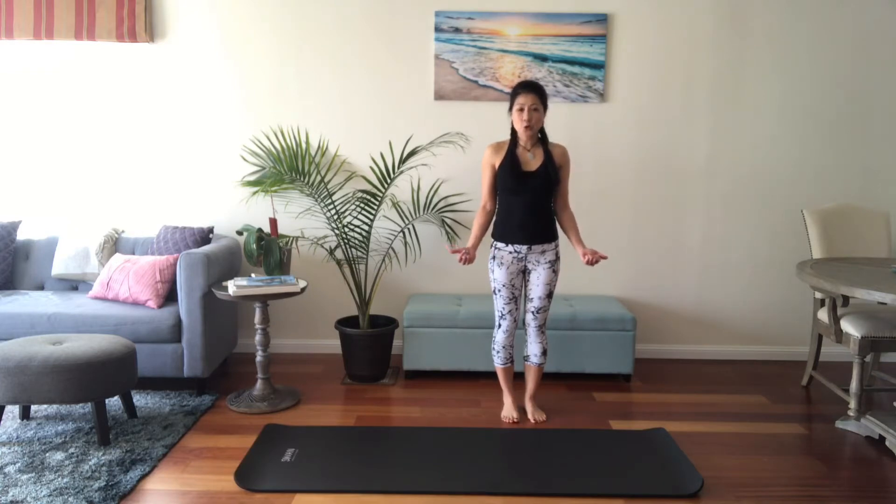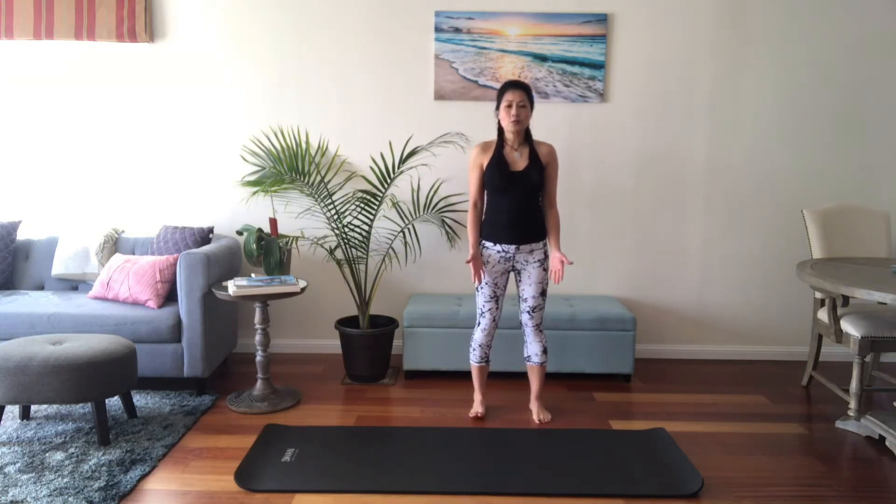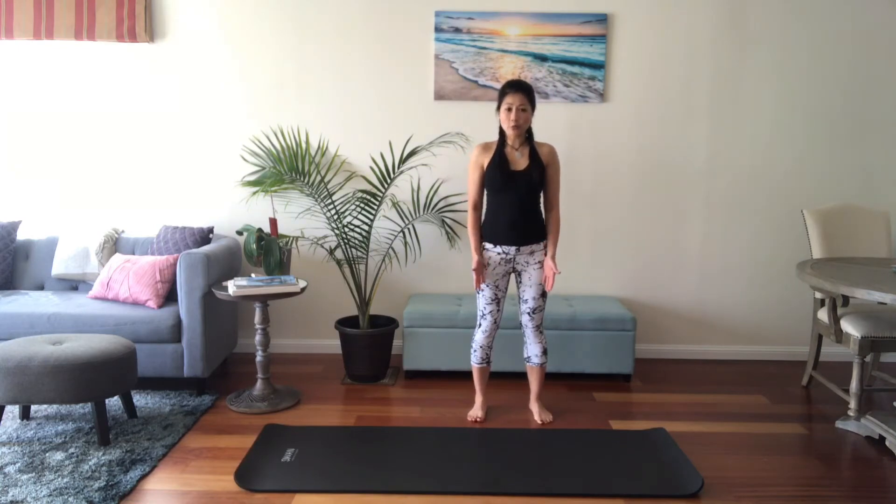You will need a mat for this short stretching session today. And we're going to start off with standing.